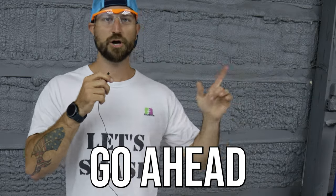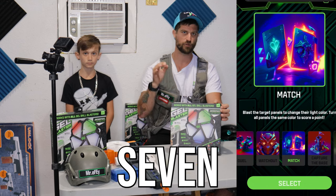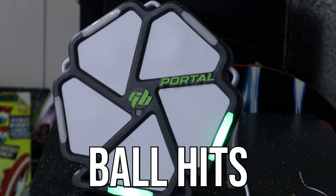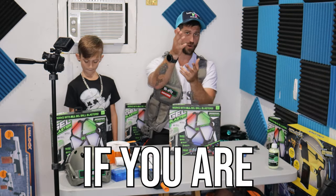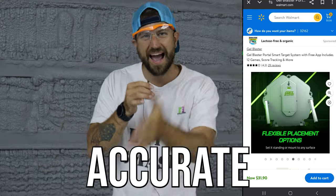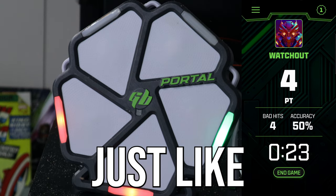Last but not least, we're going to have my son try out the new Gel Blaster Portal. This portal connects to your phone through an app that has multiple games — I think there are seven or eight games you can choose from, including single player and multiplayer. It will sense when your gel blaster ball hits any one of the spots. If you're a kid watching, make sure you're not just sitting down watching videos all day — get outside, have fun, and get some exercise! I'll also tell you about today's giveaway.